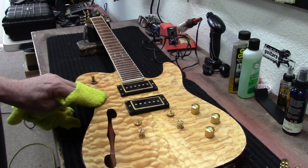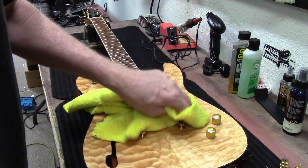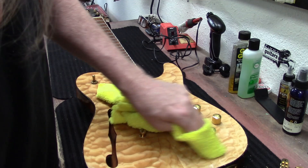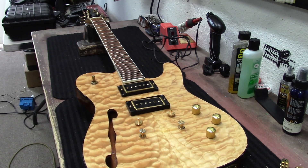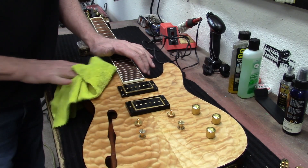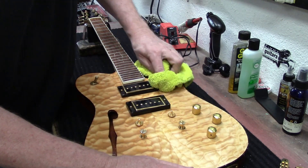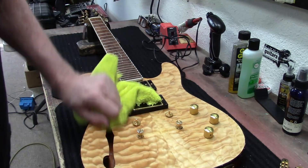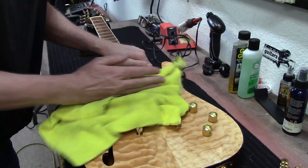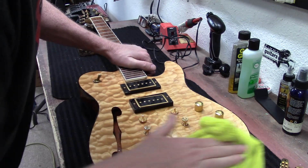This is a nice top on this guitar, I will say that about it. I don't like the neck — I'm not a big fan of the binding on the neck, especially where that truss rod is at. But this maple cap looks really nice. I took all my shop rags home and ran them through my washing machine twice. Because this is a nice top, you have to do what you can do to highlight it — trying to get it nice, clean, and shiny looking.